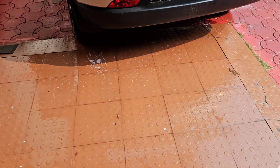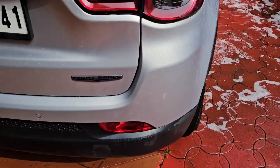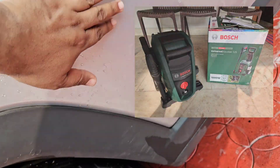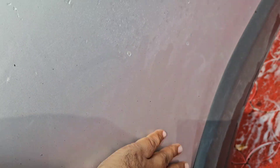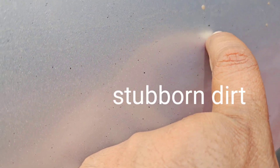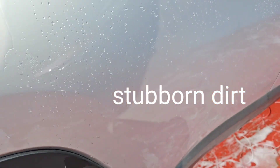I have washed my car thoroughly with car shampoo and a pressure washer, but you can still see there is a lot of debris here. I can't remove it even with a diesel wash or car shampoo. See these tar bits — these are very stubborn dirt that you can't remove. For that we have to use the clay bar.